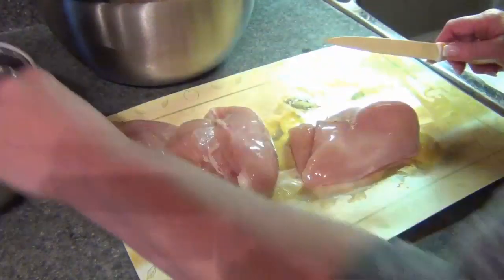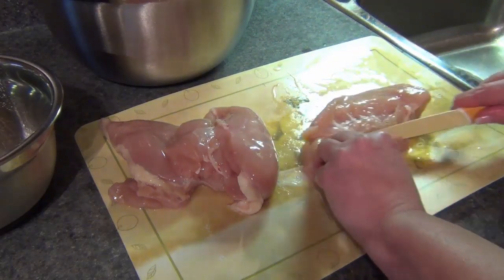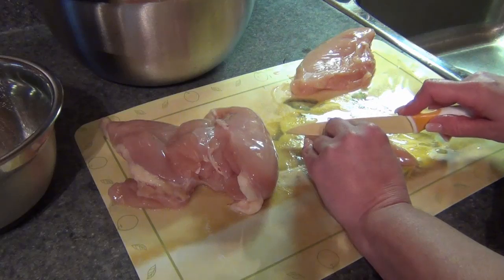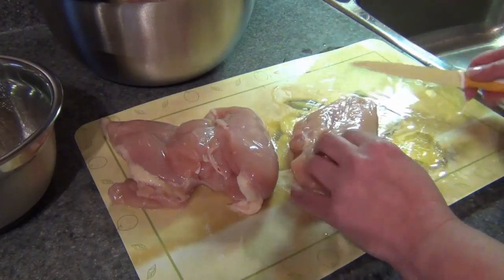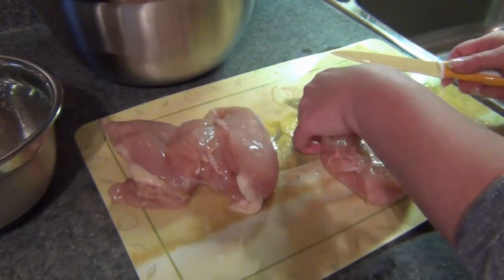I'm going to put that in scrap. These are usually trimmed really, really nice. I just go ahead and cut off anything that I don't want. How nice that is — that's just beautiful actually. The store that I get my chicken from is just wonderful.